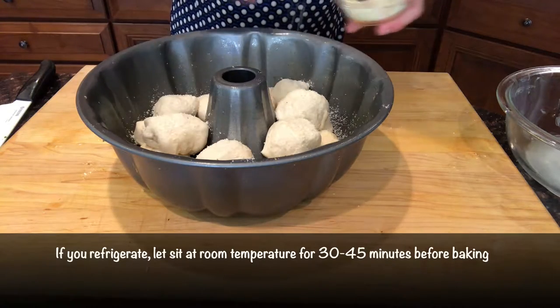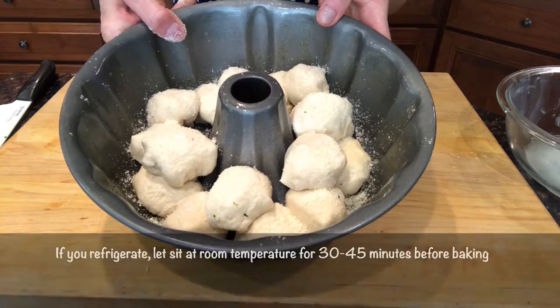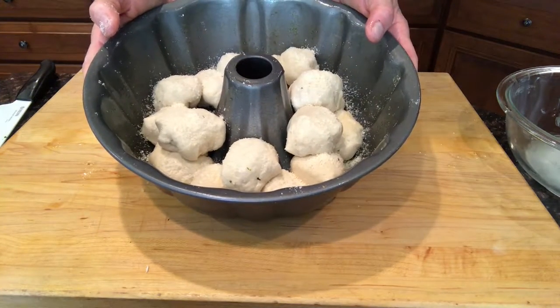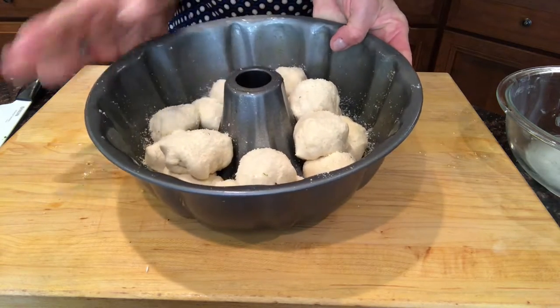You can bake this right away, or what I'm gonna do is pop it in the refrigerator, go pick my boys up from school, and come back and bake it when we're ready for dinner. When you're ready to bake, this goes into a 375 degree oven for about 15 to 20 minutes until it's all puffed up and golden brown.